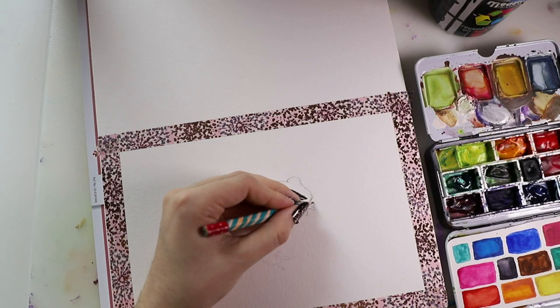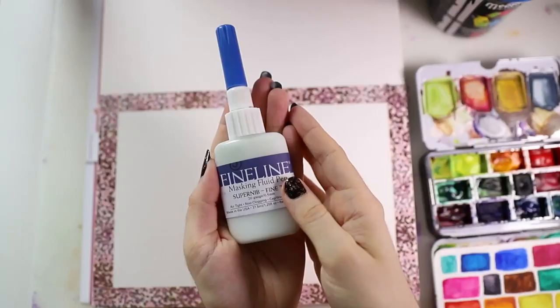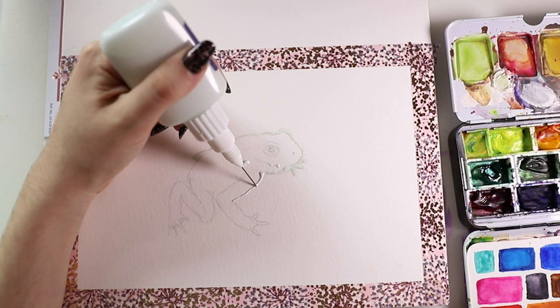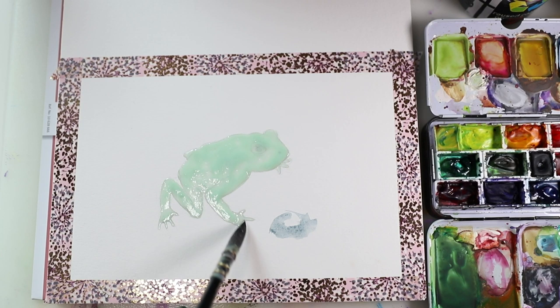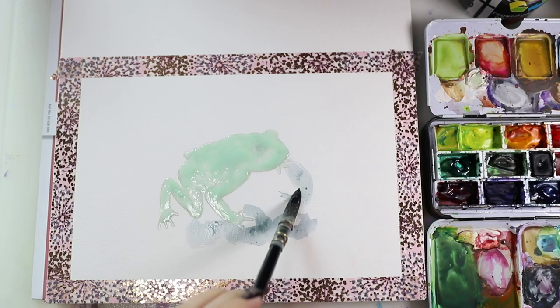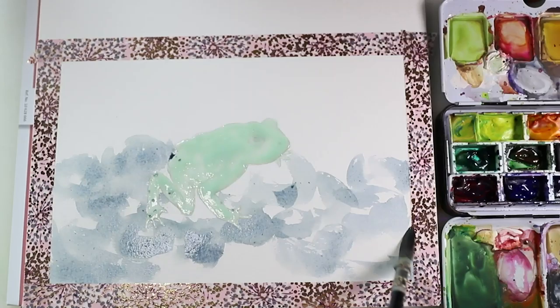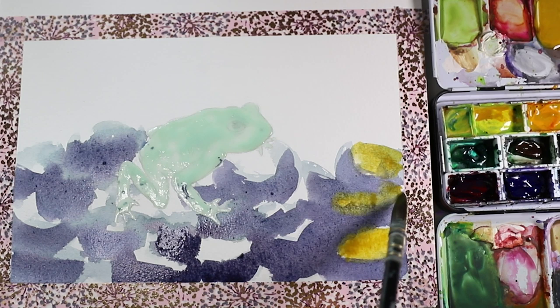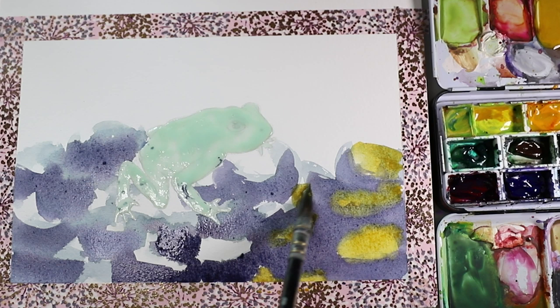The Animal Artists Collective is a group of artists who come together every other month to create art pieces based on themes and for animal conservation. When selling this piece I'm going to donate 50% of the profit to the World Wide Fund, because the golden toad used to live in the rainforest and the WWF has a lot of projects there. The rainforest is near and dear to my heart and it hurts me that we're killing so many animals there.